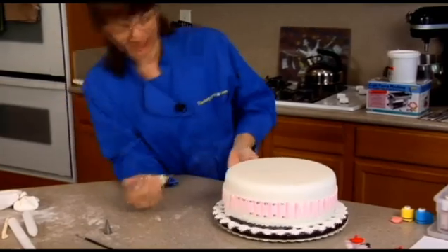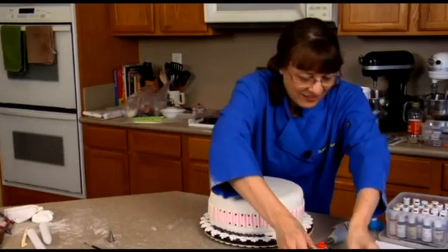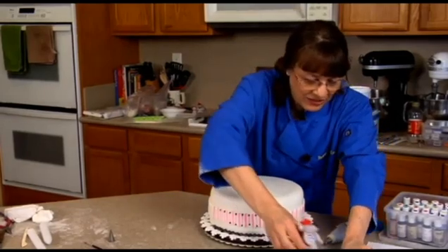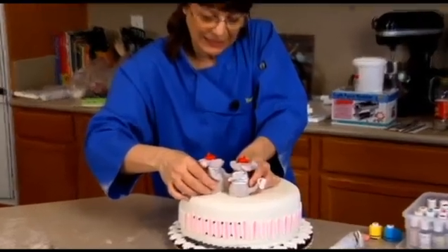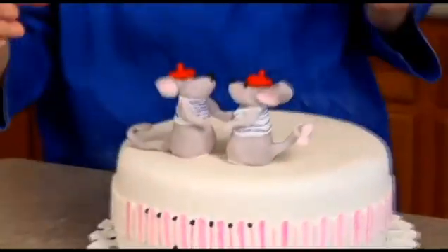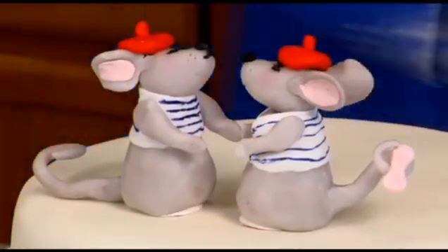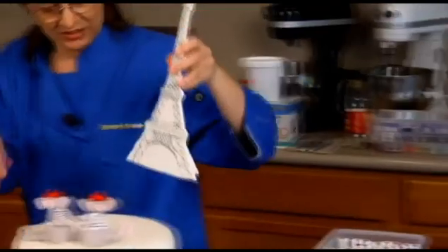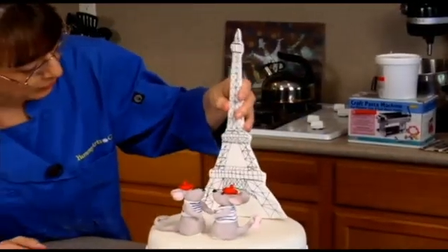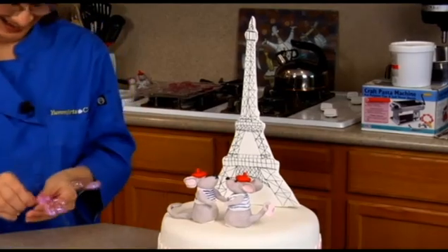You get the general idea — just a little bead border down there. We'll take a little bit of icing and attach the mice. I made them holding hands, getting ready for that smooch. And here's a bigger, finished tower so you can get a general idea — it's the Eiffel Tower, so it's really big.